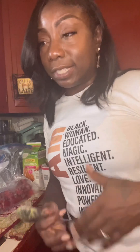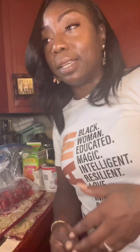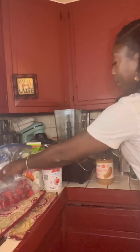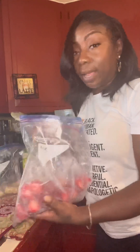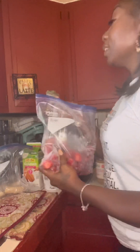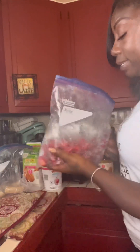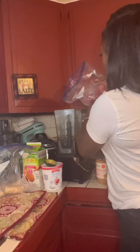Right now we're gonna start with some fresh strawberries that I bought yesterday. I came home, washed them, took the tops off, and froze them. That's all I did.